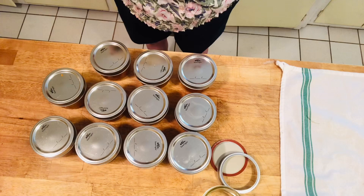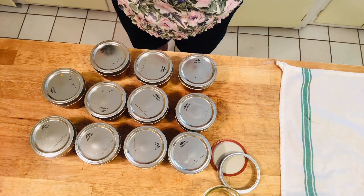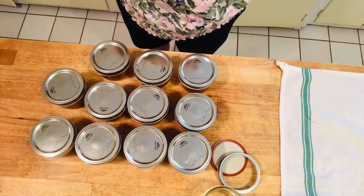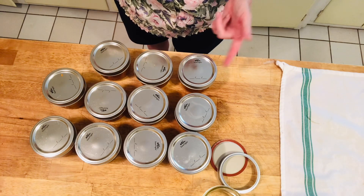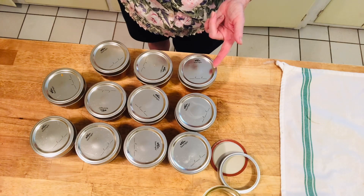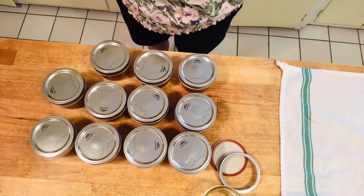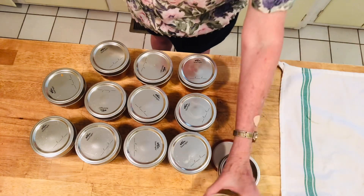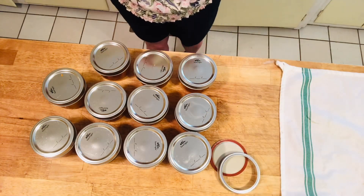This recipe says you're supposed to get about 11 cups of jam altogether. These are half pints — eight ounces each, which is a cup. We have 11 cups, which is exactly what we have. The 12th jar would have been 12 cups, so it made exactly what it said it would make.